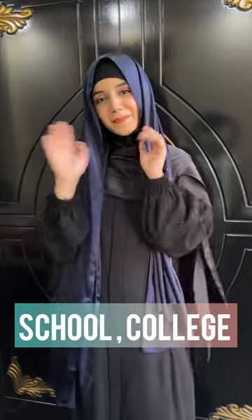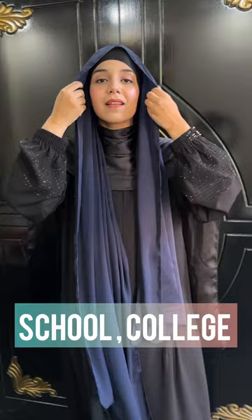Hello everyone, I am Iqra. Today is day 2, and I am going to tell you about two super easy hijab styles for school and college.